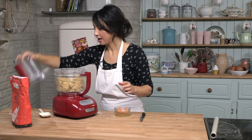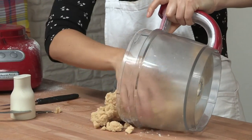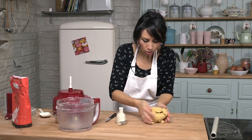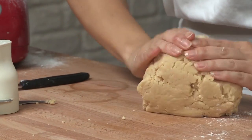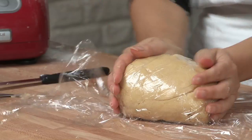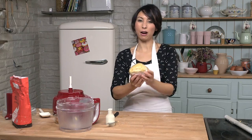Right, there we go, this is all done. Now just pour it out onto your work surface and basically squidge it all into a ball with your hands. You do not need to knead it or anything like that, just bring it together, push it all together. And now we need to leave this just to rest for a bit. I am going to wrap it in some cling film and leave this in the fridge for about half an hour — that should be enough.